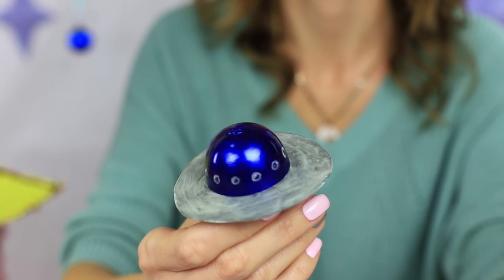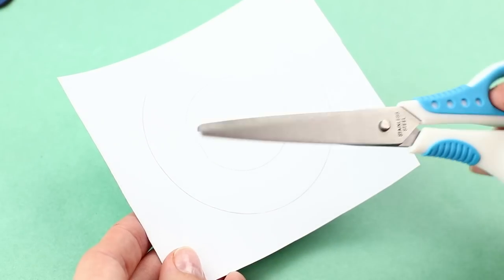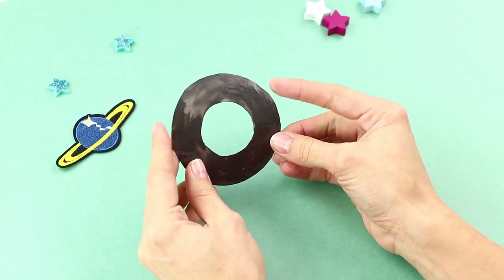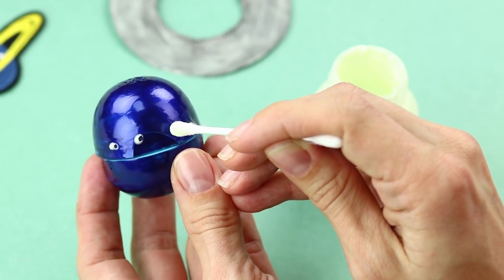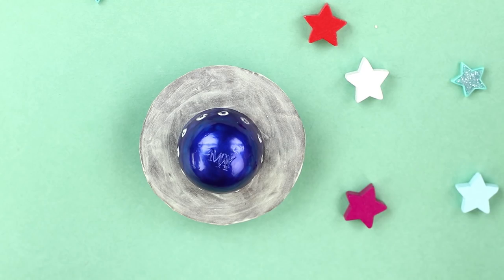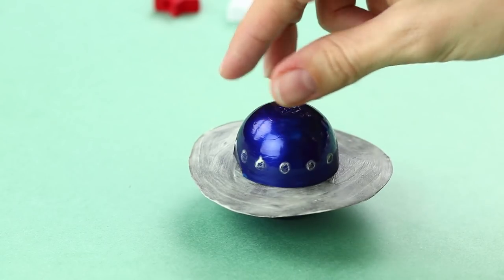Starry shows Moon what she's found — a flying EOS saucer. Trace an EOS top on thick paper and make a bigger circle, making sure the little one is in the center. Cut out the ring. Color the EOS container with blue nail polish. Paint the paper ring gray. Apply fluorescent paint on top and make fluorescent dots using a Q-tip on the top of the container. Take off the top, put on the ring, then twist the top back. Turn off the light — an unidentified flying object is revealed! The EOS bomb has turned into an extraterrestrial spacecraft. The flying saucer is glowing mysteriously in the dark.